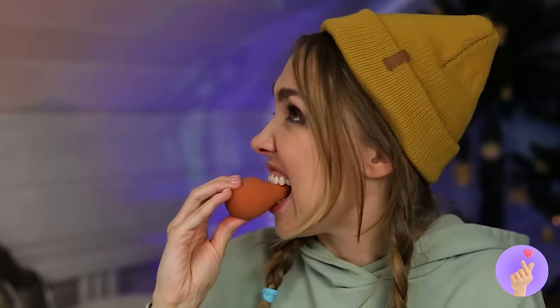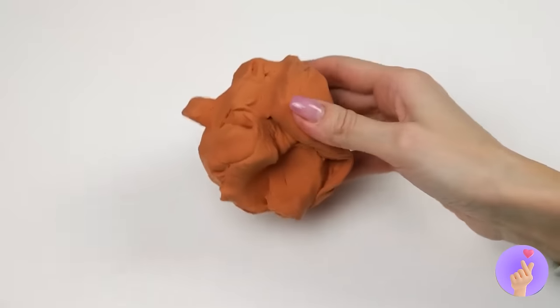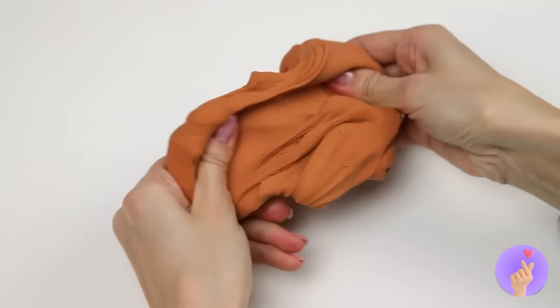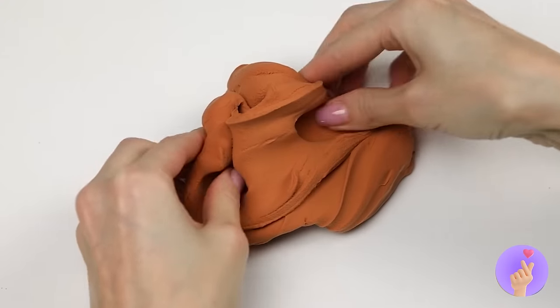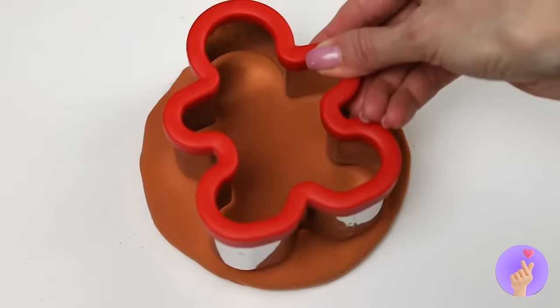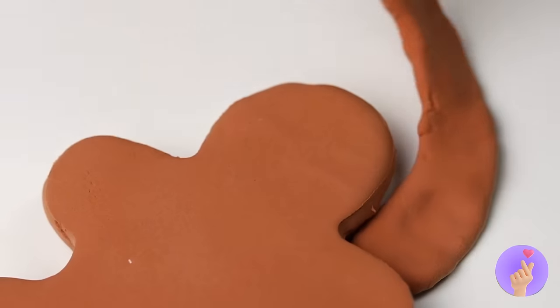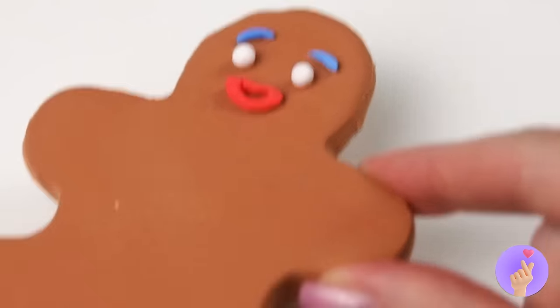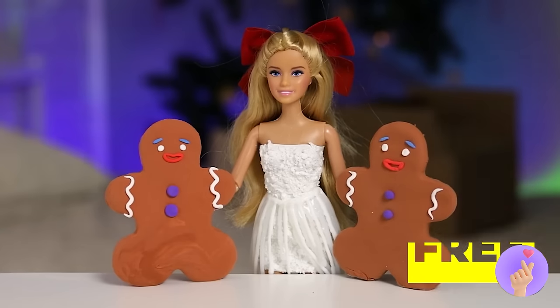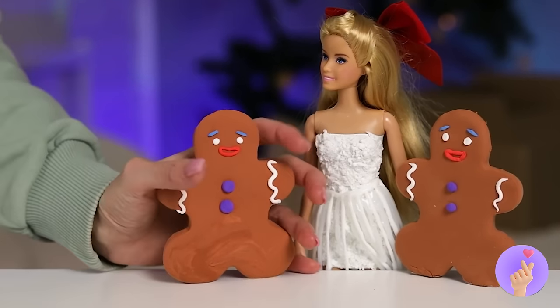Wow, a chicken that lays foil eggs. I don't think that's chocolate. It's modeling clay — make any shape you like! Now grab some cookie cutters to make some toy gingerbread men. Just don't squeeze them too hard.